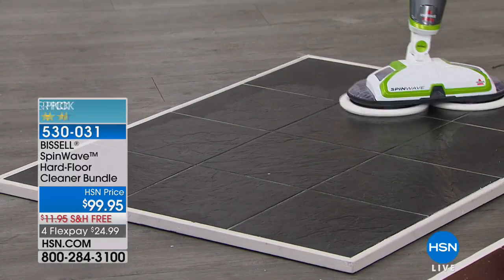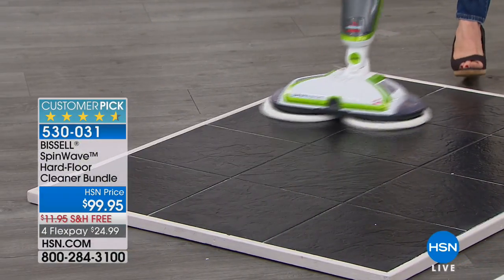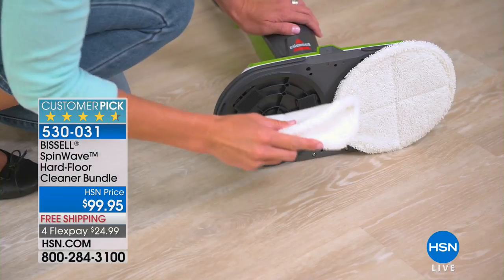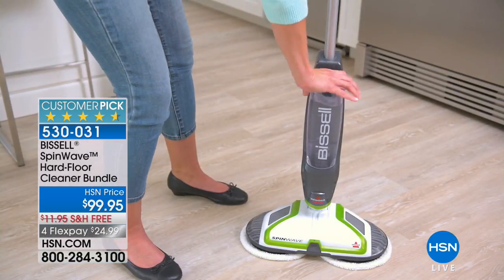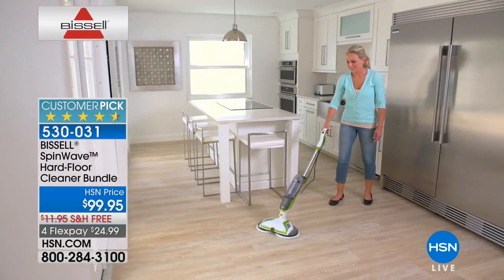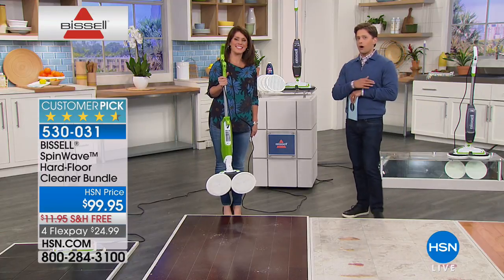This is one of Bissell's most advanced and versatile floor care products, and it's a customer pick. It's the only Bissell floor care product they offer under a hundred dollars. This is the super powerful, easy-to-use multi-floor surface Spin Wave cleaner. We have 670 of them available with free shipping and flex pay. For anybody loving their hardwood floors, tile, or linoleum — all the homes that have done away with wall-to-wall carpet — how are you truly scrubbing and cleaning every floor surface?